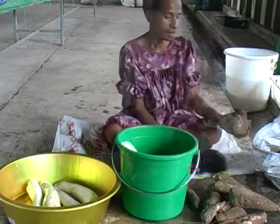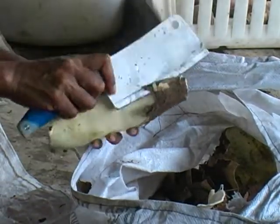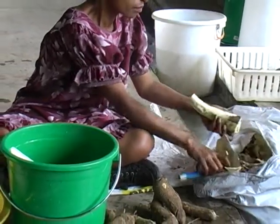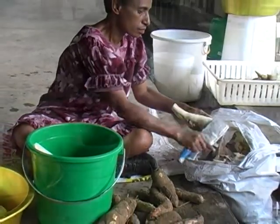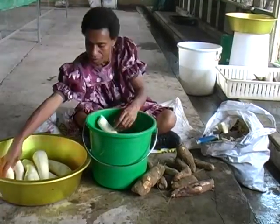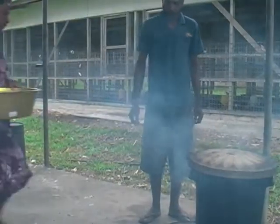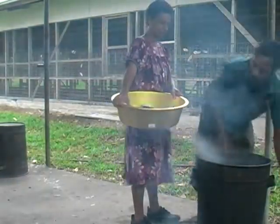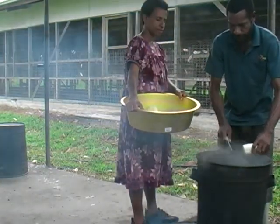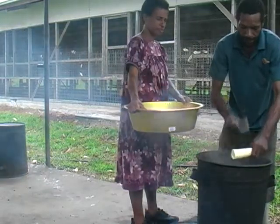Now we will show you how to mix cassava and its concentrate. The same method applied to sweet potato will be applied to cassava. We will start by peeling our cassava. After peeling, we wash thoroughly to remove dirt on the cassava. Then we cut them and prepare to cook. Put the cassava in a dish.